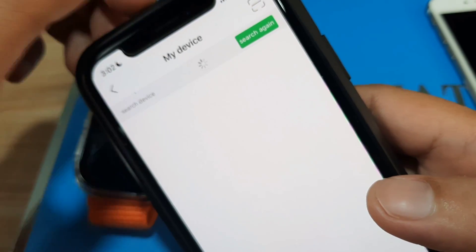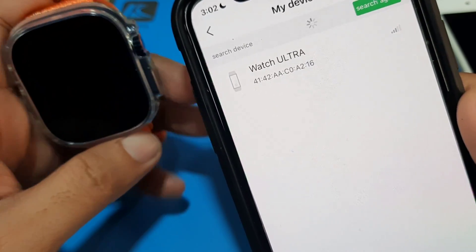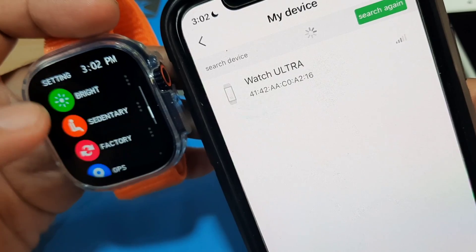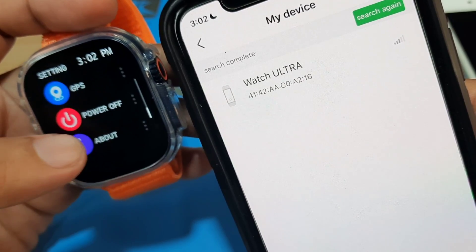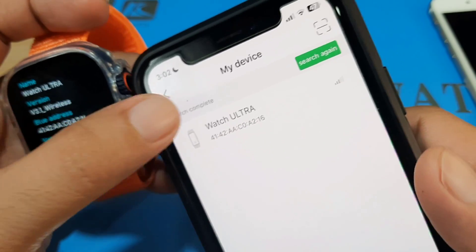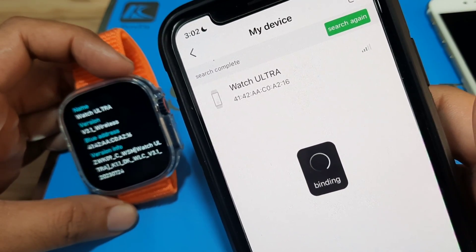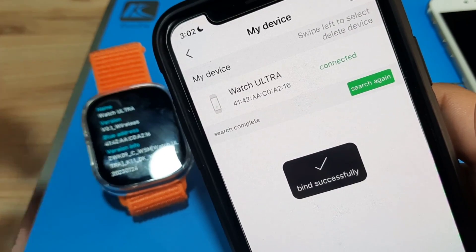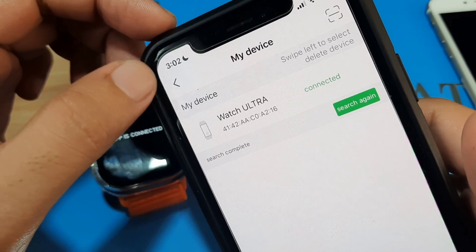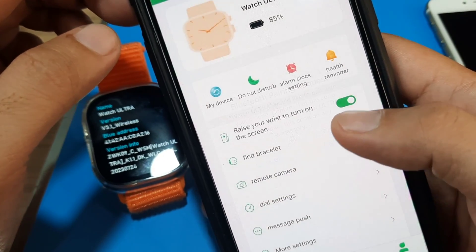FairyFit is searching, and we have our smartwatch listed here. Let's make sure this is our smartwatch by going to Settings > About, where we have our Bluetooth address. So let's pair — binding — and let's see if we'll be able to bind it successfully. Yes, we are paired and connected with the smartwatch. We're at 85 percent — pair confirmed.